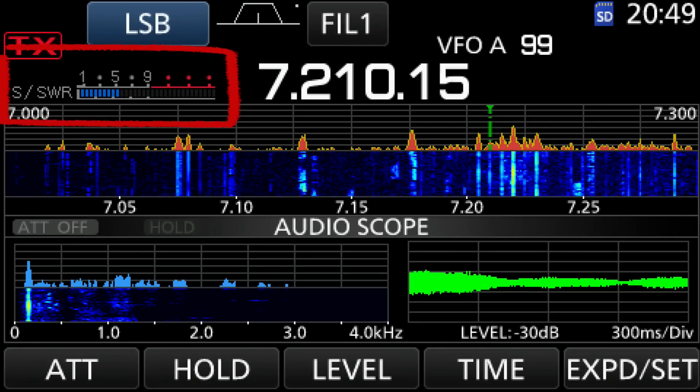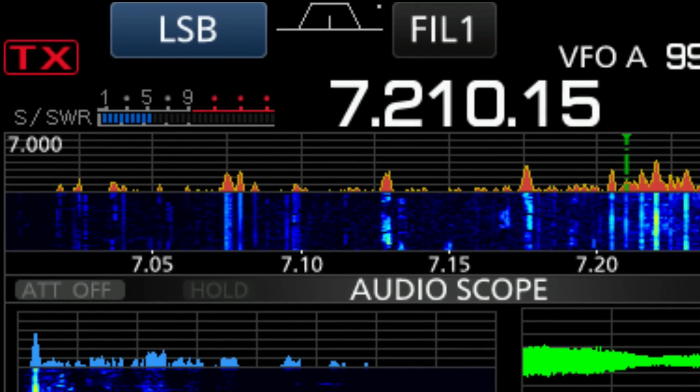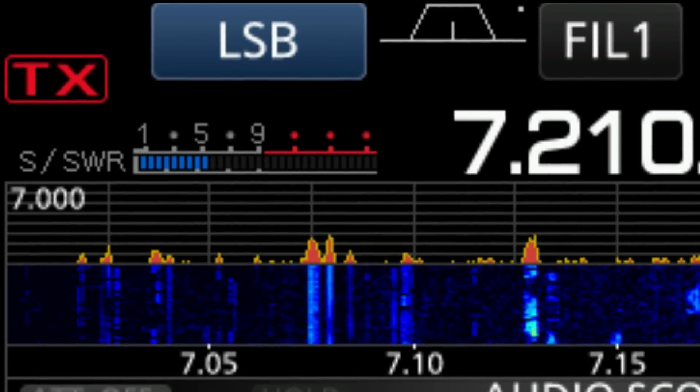On the ICOM 7300, there is a meter that's always up in the upper left-hand corner of the screen. By touching that, you get it to cycle through the various things it will measure, and one of the things that it will measure is SWR. Now, if you measure SWR using that meter, if you have your tuner off, it is measuring the transmission line and antenna combination for SWR. If you have the tuner on, it's measuring the effect of the tuner plus the transmission line plus the antenna. So you can see how well your tuner is tuning.